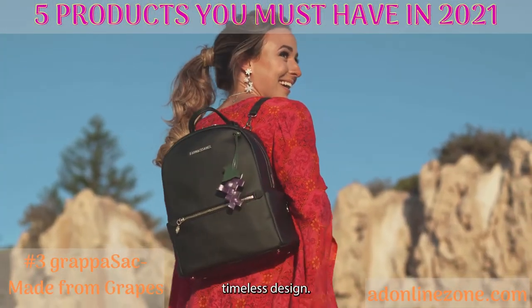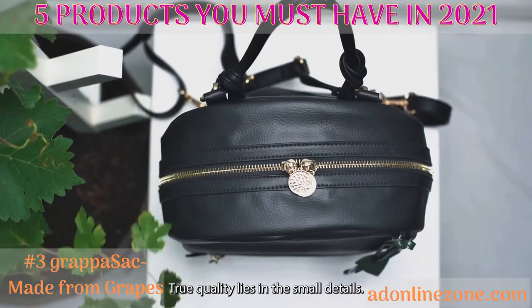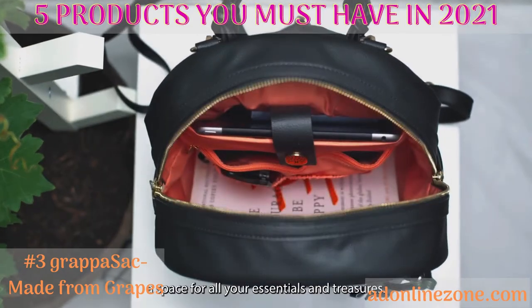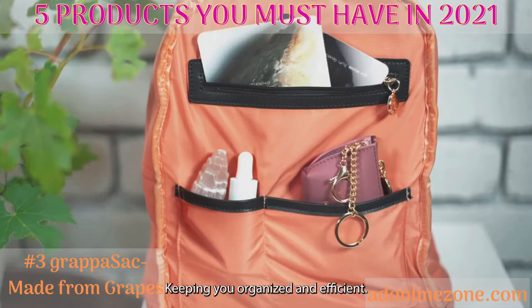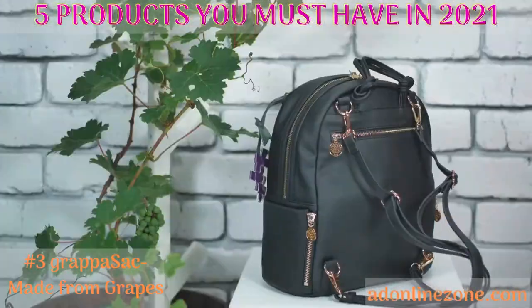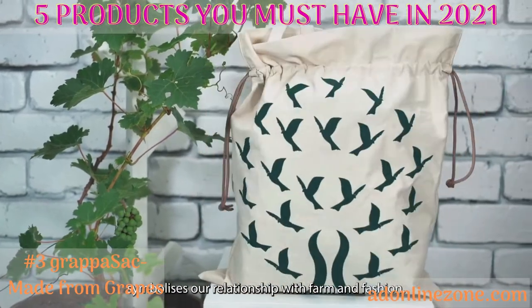Four styles in one timeless design. True quality lies in the small details — interior pockets and dividers, a space for all your essentials and treasures, keeping you organized and efficient. Our signature grape charm symbolizes our relationship with farm and fashion.